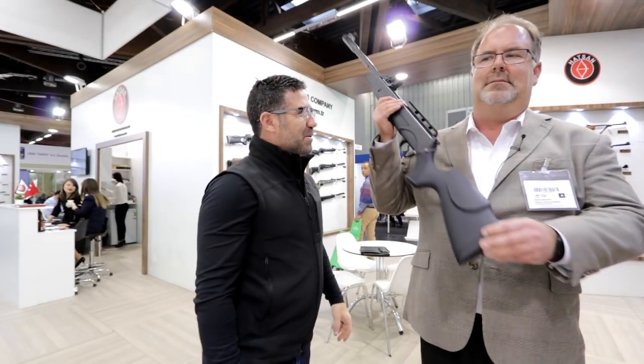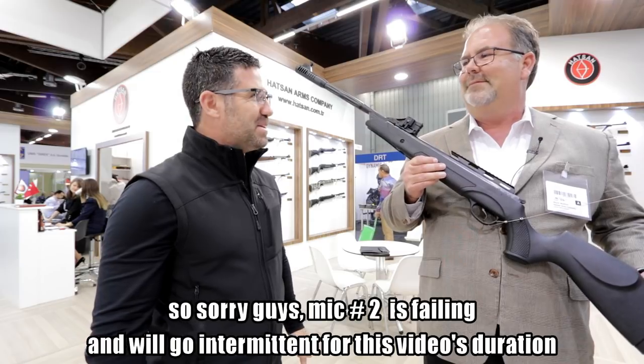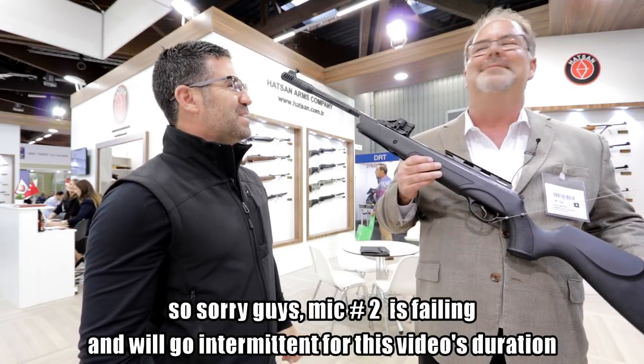Okay, my friends, we are here with Blaine Manifold, president of Hudson USA, coming to you from Nuremberg, Germany.